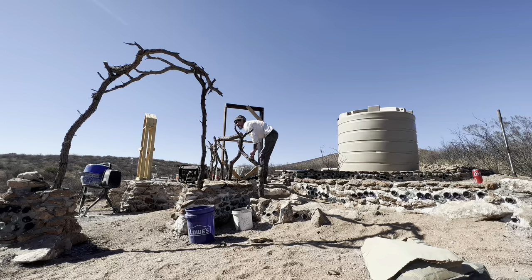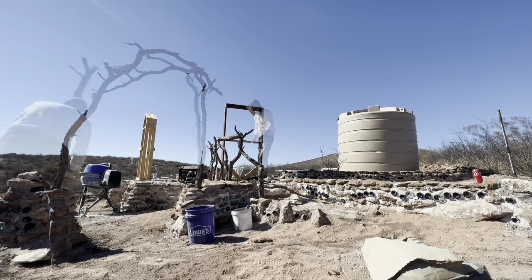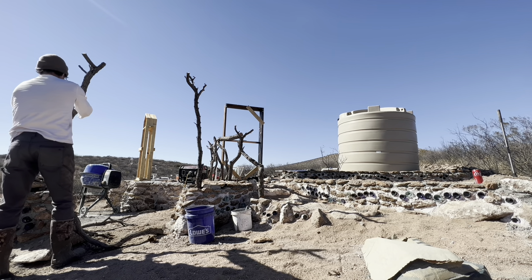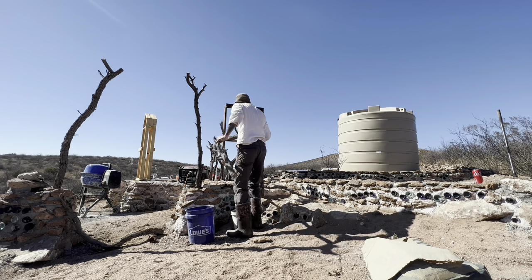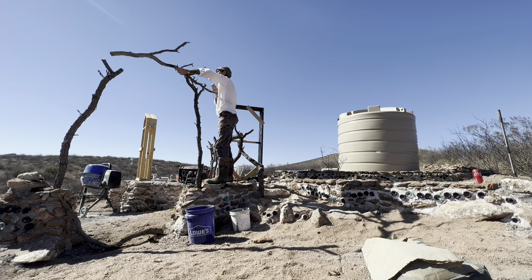I'm down here in the wash and I like these old, old trees behind me. They all have broken branches at their base, so that's where I'm collecting my wood. I'm getting logs and sticks — ones that aren't too rotted but fairly recently dropped — and using those to make this fancy gate up there.